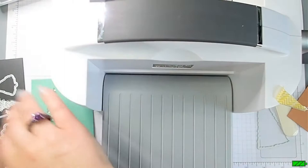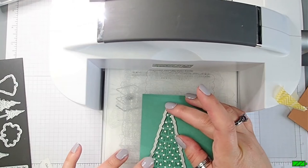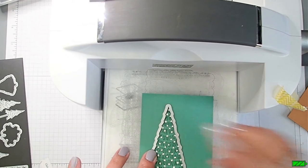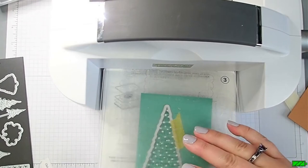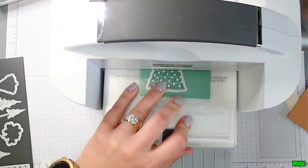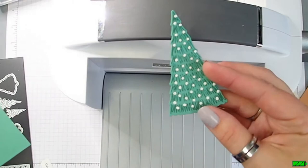Let's get the Stamp Cut and Emboss machine back out and set it up for die cutting. I'll grab that Christmas tree die again. This time I'm using washi tape because I don't want it moving around, so I center it up and put a washi tape strip on the side. Put the top plate on and run it through. There's our second Christmas tree - turned out pretty great.